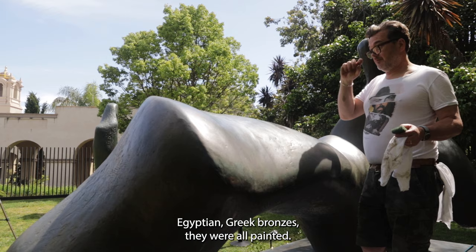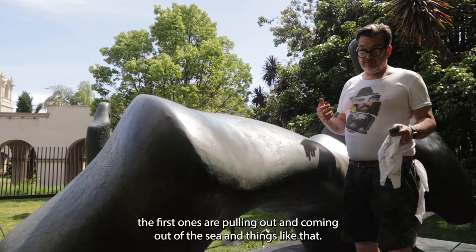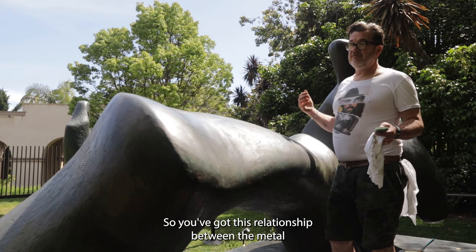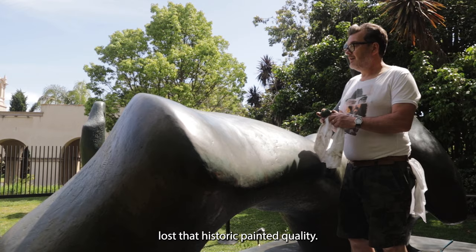When people started discovering them — obviously, you're looking at 1,000, 2,000 years old — the first ones they were pulling up were coming out of the sea. So you've got this relationship between the metal and the sodium chloride in the sea, and it's already given it a patina. It's lost that historic painted quality. So when we talk about patina, it's just giving it a colour.